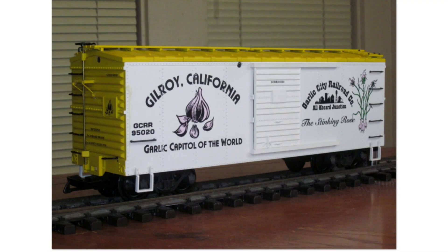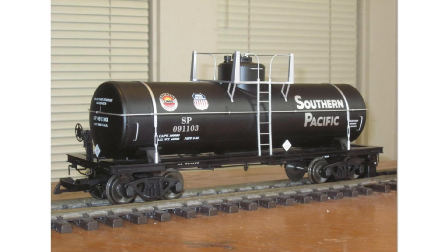Next up we have a special custom run made for Garlic City Railroad Company in Gilroy, California — the garlic capital of the world.